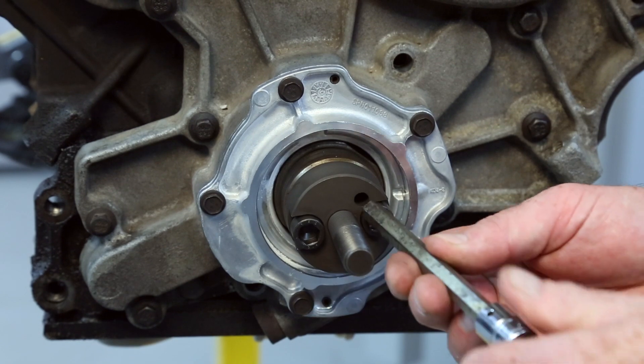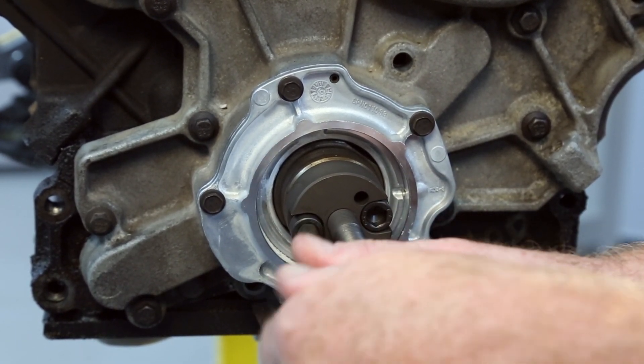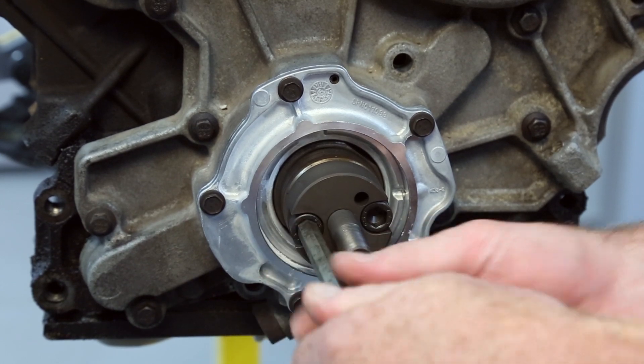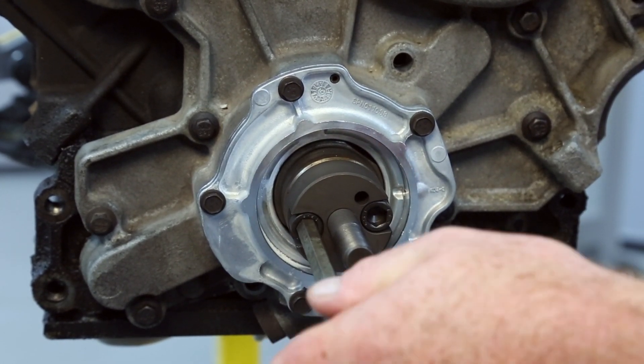Start by installing the inner portion of the installation tool onto the crank snout. Take the bolt down tight and then crack them loose so that the tool has very slight movement. This will allow the tool to self-center as the sleeve and seal are installed.